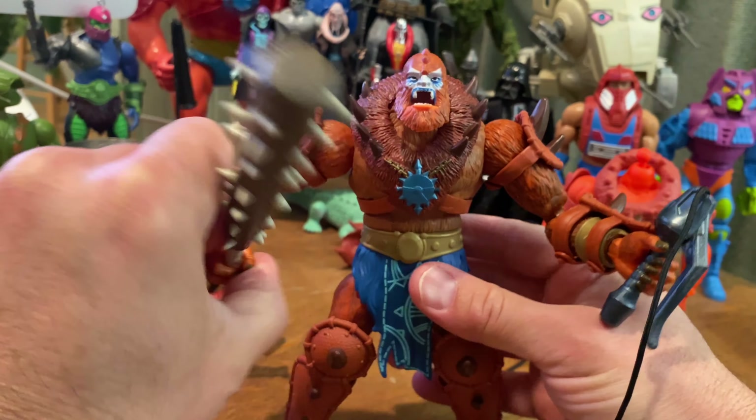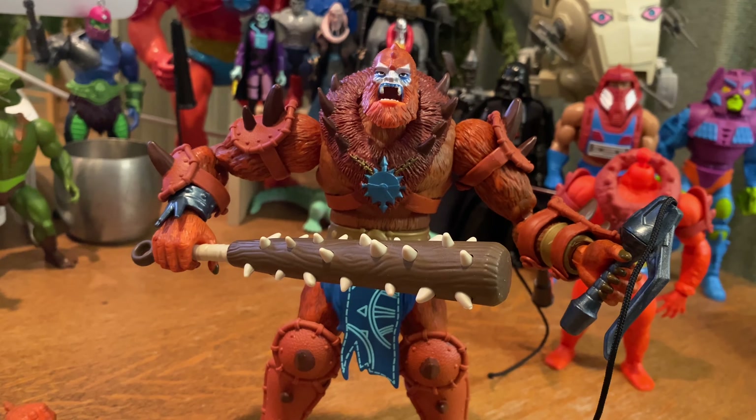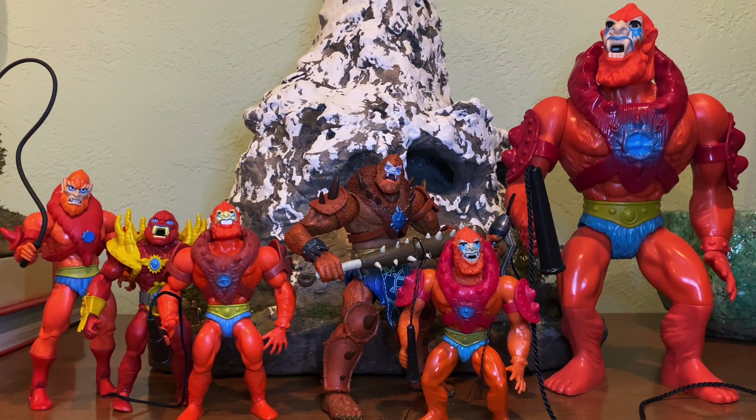Most of the time head swapping might require some additional paint if you want to match the colors, but it's a lot of fun and I find it extremely rewarding. Some of those Origins heads really look better than some of the Masterverse heads on the Masterverse bodies. Here are my Beastmen hanging out together — thanks so much for watching, please remember to click like and subscribe and click that little alert button, and I'll see you in the next video.